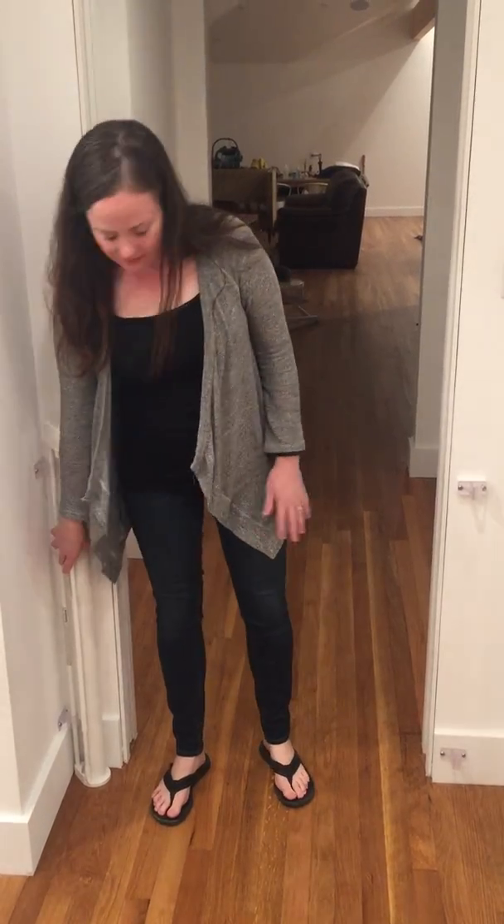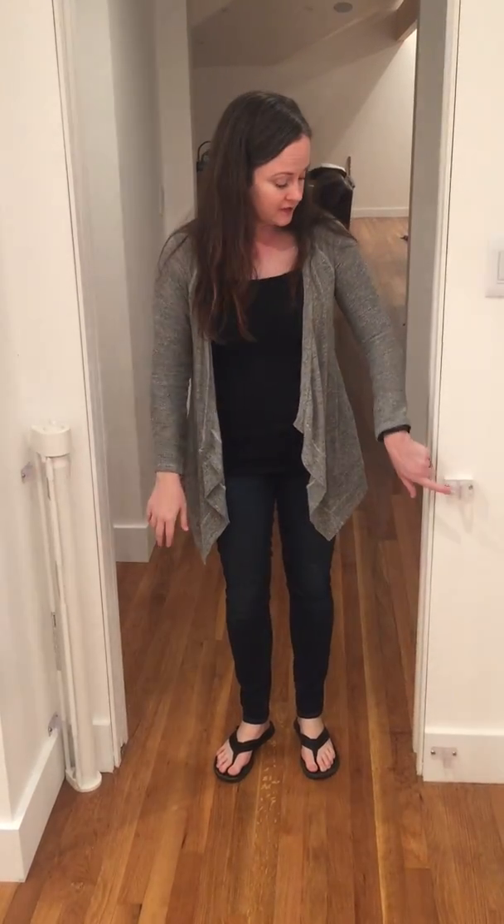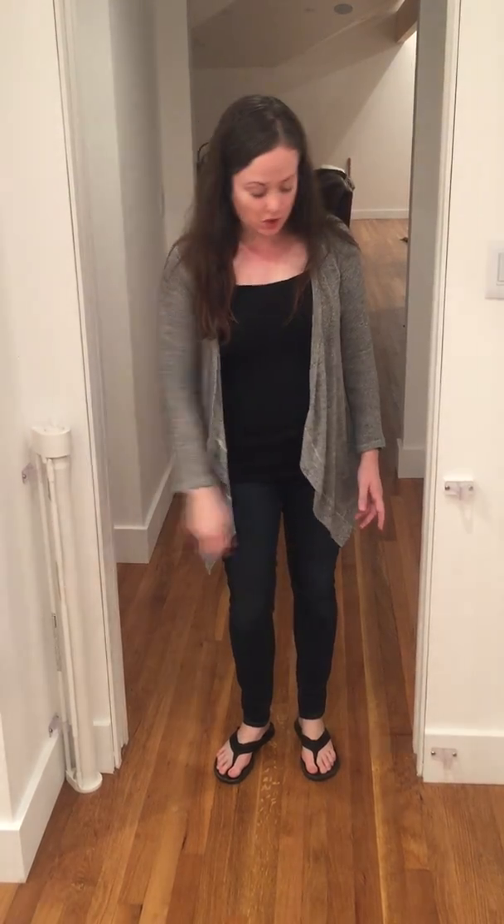Something else I love about this gate is you can easily pop it out of the hooks on this side and move it to different locations around your home. The hooks on the other side look exactly like this. So just as easily as you open and close it, you can pop it out and move it. You don't have to buy multiple gates — you buy multiple hooks and then you have one wonderful gate that you can use anywhere you install the hooks.